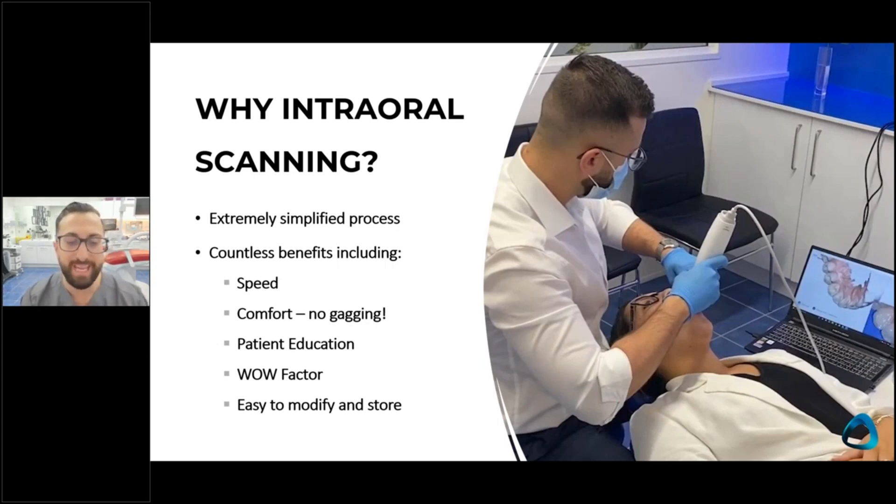These days it's more competitive than ever before to be a dentist, and you really need to set yourself apart from the competition. The easiest way to do that is technology. One interesting thing is when I show patients scans, the most incredible thing for them is the color — that's what they comment on most commonly.